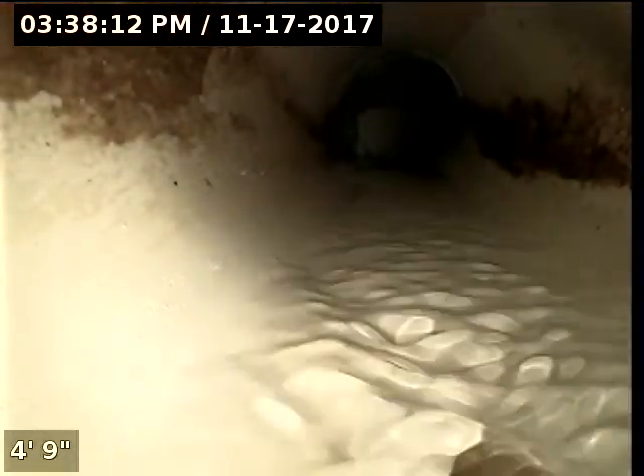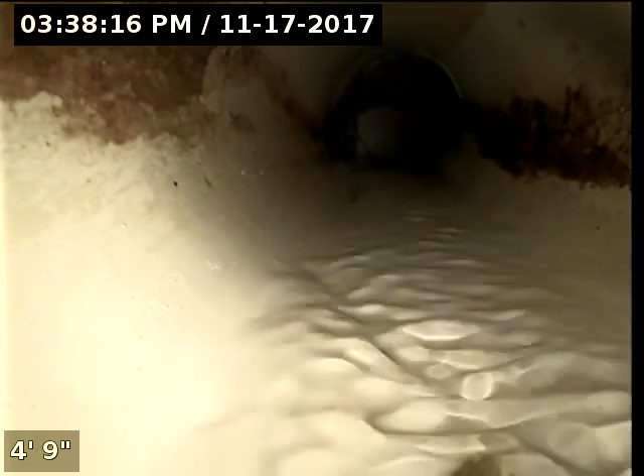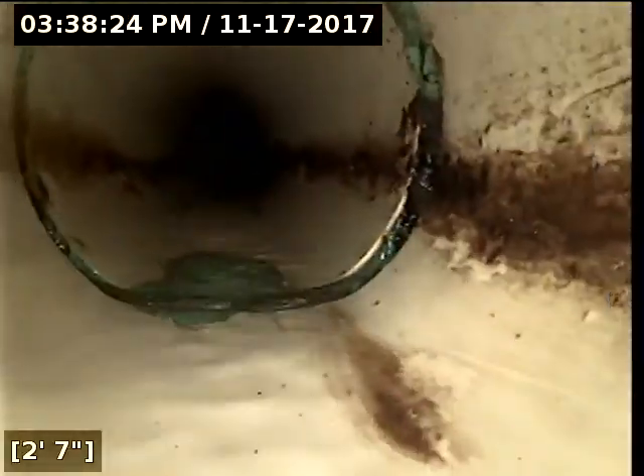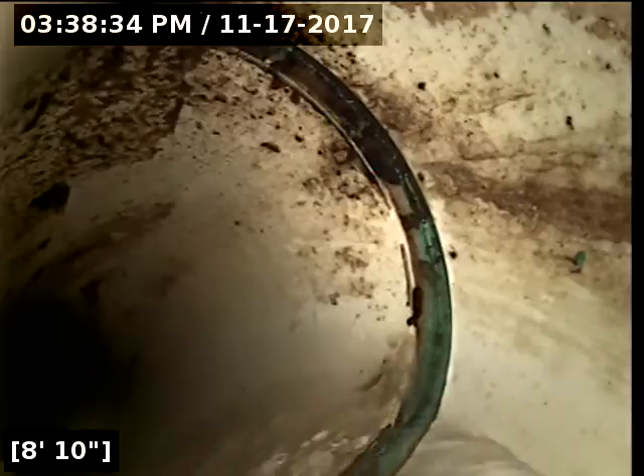As you can see, the water is running downstream this way. Immediately, the lateral is PVC inside the house in the crawl space — it's ABS. I'm going to go ahead and zero out my foot counter and begin the scope. It actually has a green hue as well; it could be older pipe.